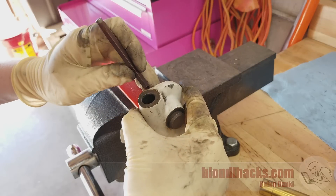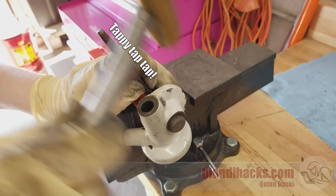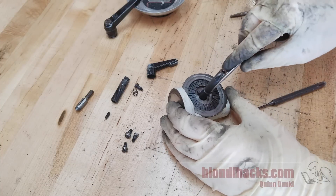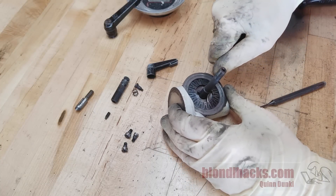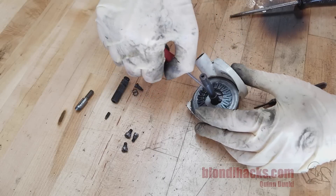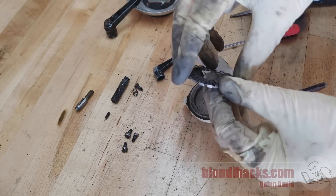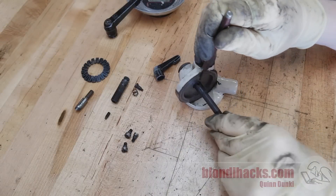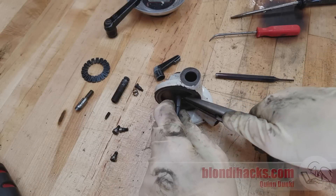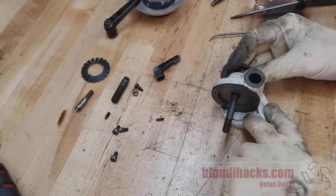I set it up in the soft jaws on the vise and got my skinniest punch in there. The roll pin was tapping out pretty easily, but then I realized there's a flaw in this plan — there's not enough room around that diaphragm spring, so that does in fact have to come out first. Sure enough it just lifts right out, and it's actually three pieces, which is pretty interesting. Now we have the access we need to tap the roll pin all the way out, and the main shaft comes out.